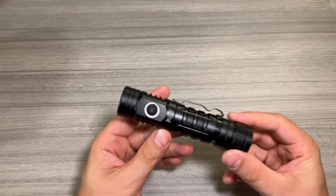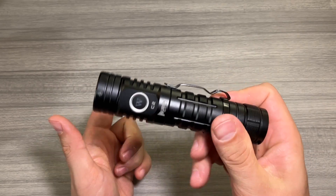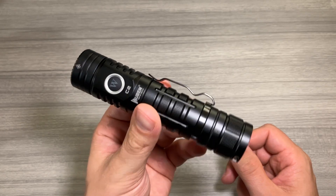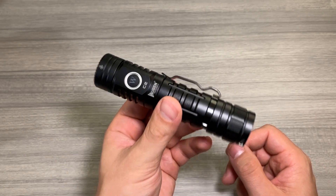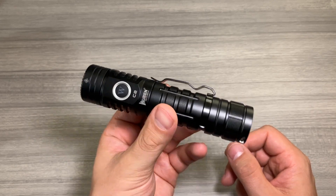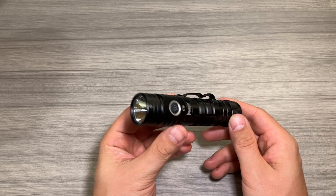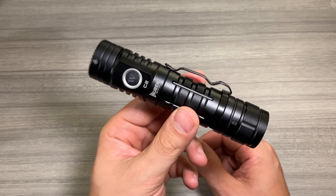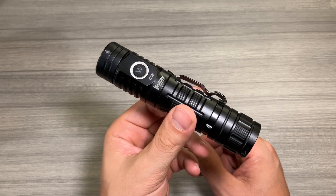All things considered, I'm really loving this Wuben C2. Super bright, heavy duty, very well made, and durable. 2,000 max lumens, which is just awesome. And I love that it's a 4,800 milliamp power bank for charging all your devices. If you're in a pinch, this will light your way but it will also charge up your phone. If you're in the market for a seriously heavy duty flashlight that's super bright and also charges your devices, I think the Wuben C2 is a really solid option. I hope this video helped your purchase decision. Thanks so much for watching.